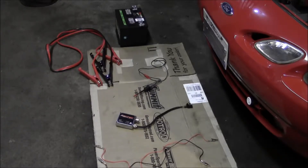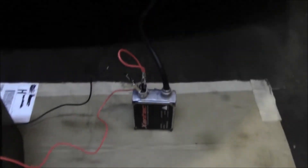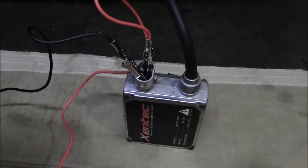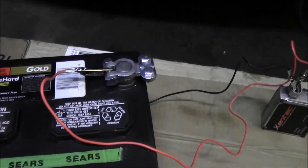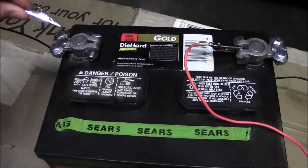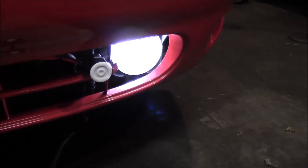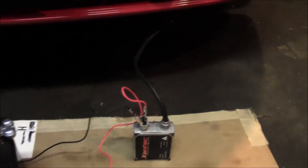I'm ready to test this ballast. I've got the test leads on the ballast — make sure you've got the polarity right, negative and positive on the correct sides. Got it plugged into the bulb, put the positive test lead onto the battery, and now all I have to do is connect it. I'll hold it on there and we'll see if it fires this bulb or not. Alright — so we know this bulb is good. I'm just going to do the same thing on the other side.